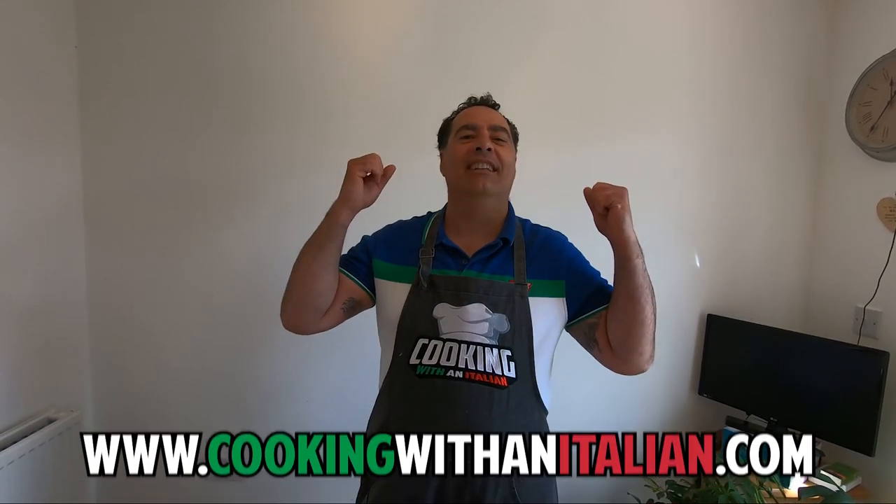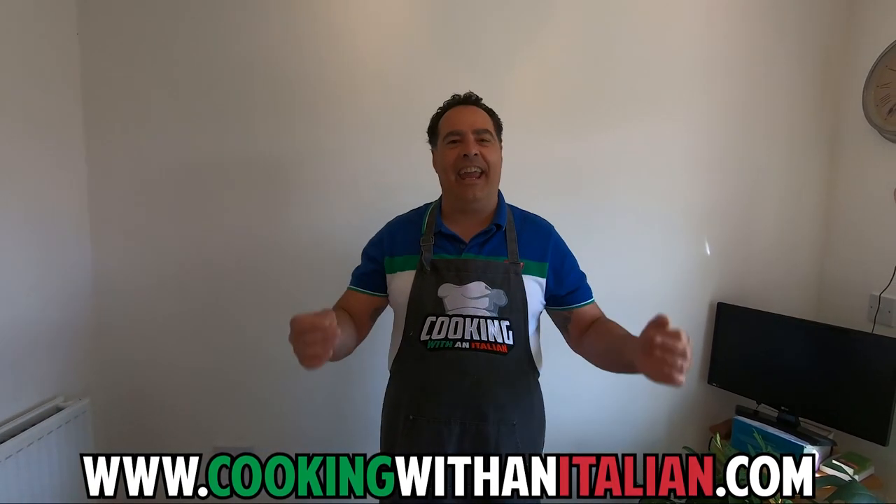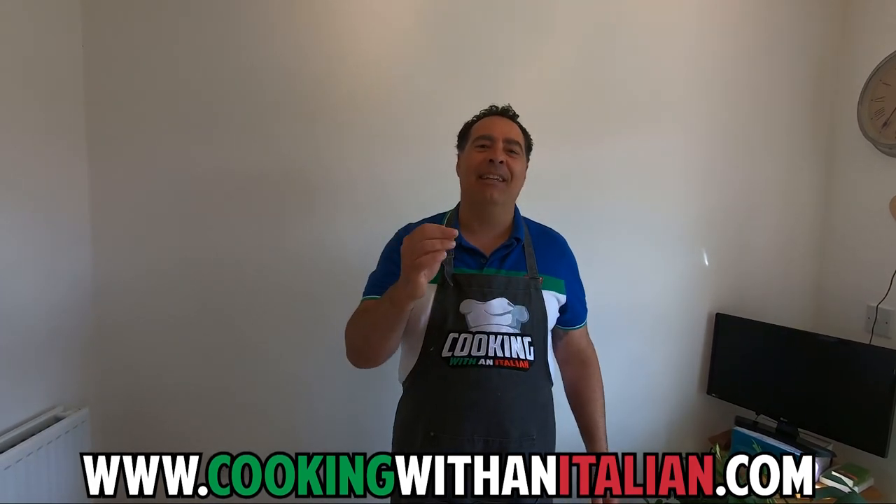Hi guys, it's nice to see you again and thank you for watching Cook with an Italian. Today again, charcuterie — something very nice. We're going to make a red wine salami, super nice, it's one of my favorites. Easy if you follow me.